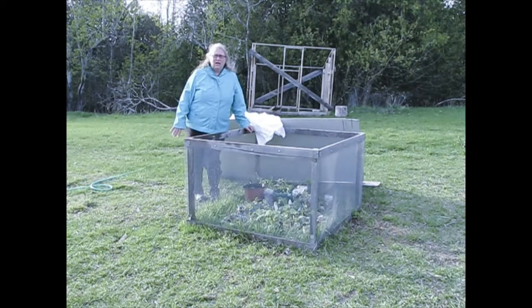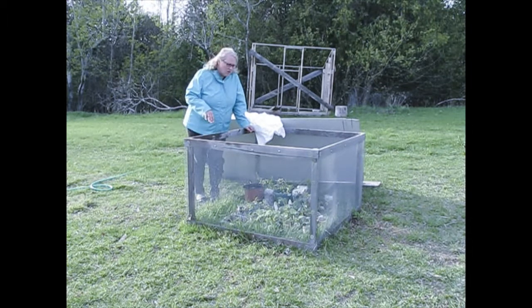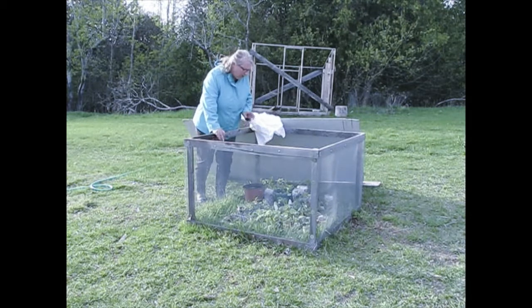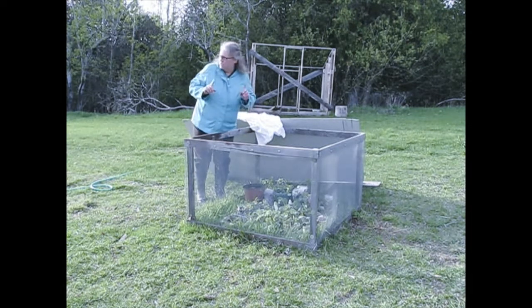This time of year we still have the potential risk of frost in the evenings, and the last couple of nights we've had some really low temperatures. So I just thought I'd show you how I keep my plants from dying — it seems to be working fairly well, so I'll just grab a couple of things.